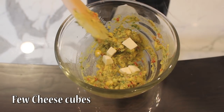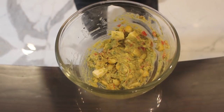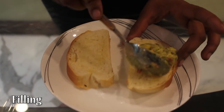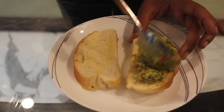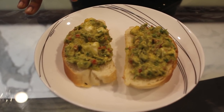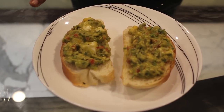Add a few pieces of cheese. Our filling is ready. I have roasted the bread. Now we are just going to put the filling on it. After putting the filling on the breads, we are going to again put it in the oven for 2-3 minutes on 160 degrees and then serve it hot.